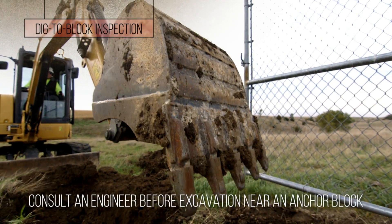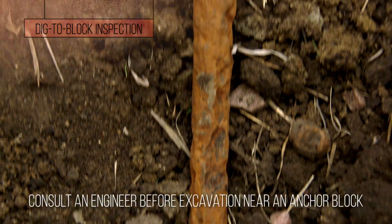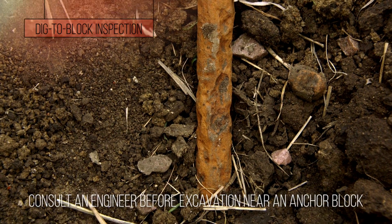Dig to block is much more thorough. You excavate the anchor to expose the entire buried portion of the shaft to where it meets the concrete anchor.